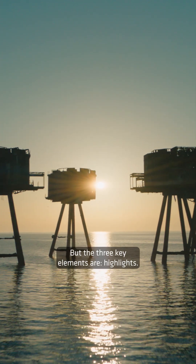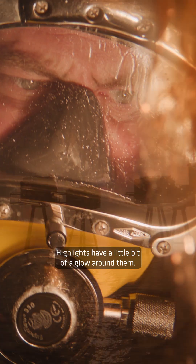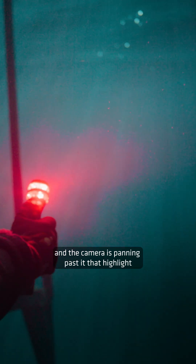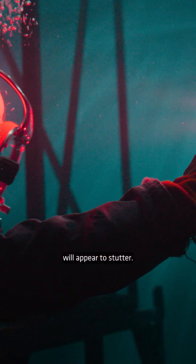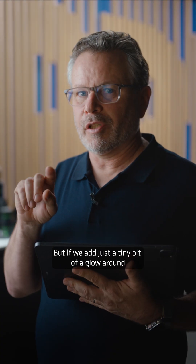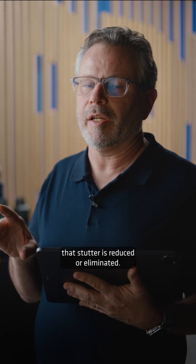There's a lot going on in our lenses to work with HDR, but the three key elements are highlights. Highlights have a little bit of a glow around them. What we've discovered is that if there's a highlight with a hard edge and the camera is panning past it, that highlight will appear to stutter, and it's really distracting. But if we add just a tiny bit of a glow around that highlight and soften it a little bit, that stutter is reduced or eliminated.